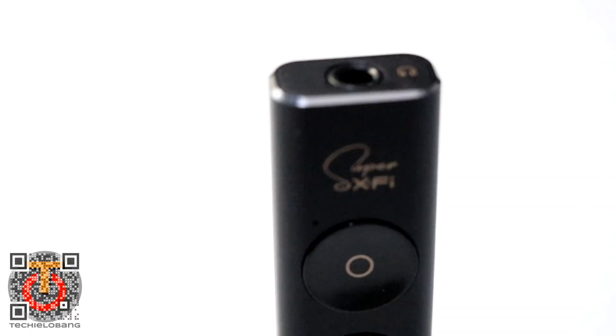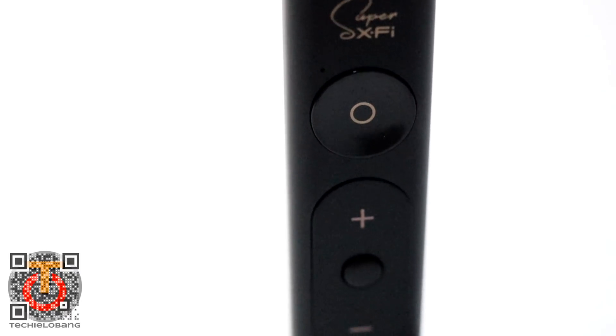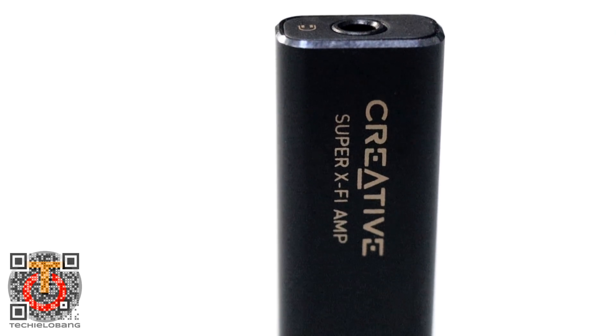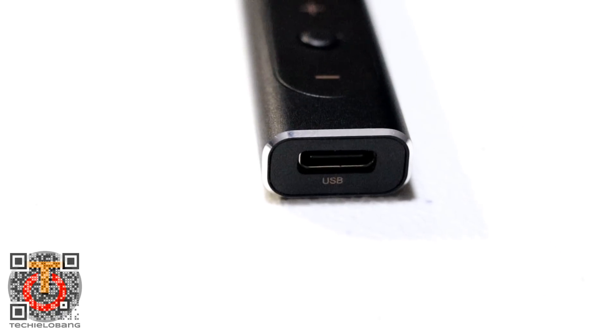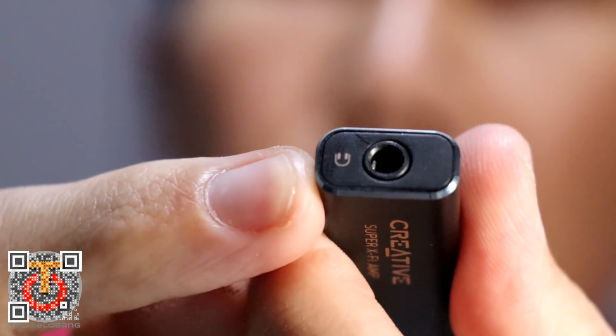Let's take a look at this. It's very small. It will be connected to your device using a USB-C port, and then over here is your normal headphone jack.